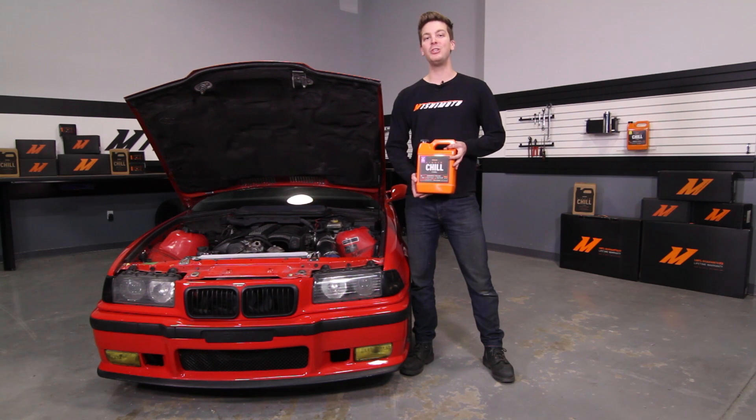Now we're ready to top off and bleed the cooling system, and for this we recommend Mishimoto's Liquid Chill full synthetic coolant. Don't forget to click subscribe.